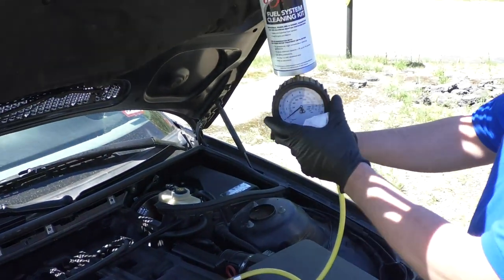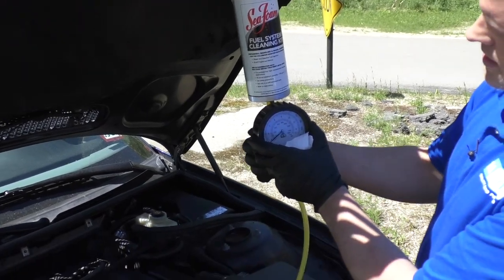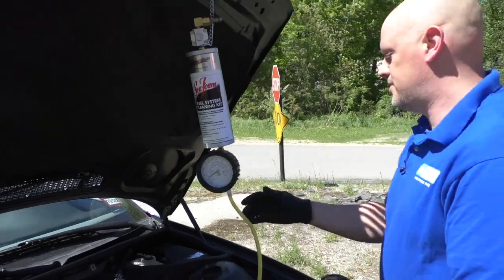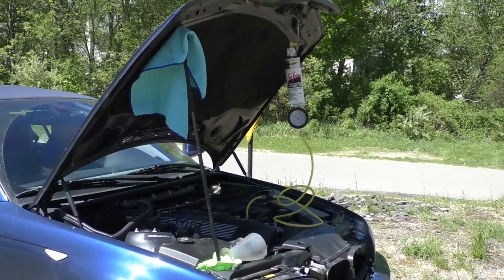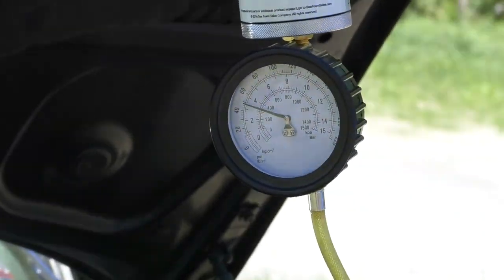Now I have this closed. I am going to open this. There's a valve on the back here — open that valve. Then I'm going to start the car and we're going to check the pressure. It's about 50 PSI, so I can shut the vehicle off right now.